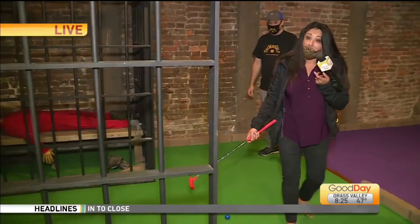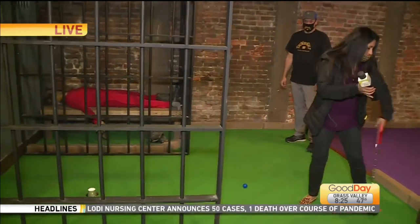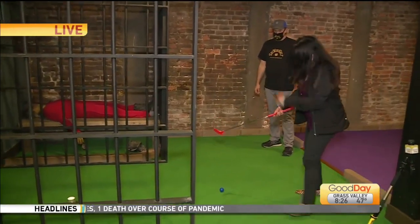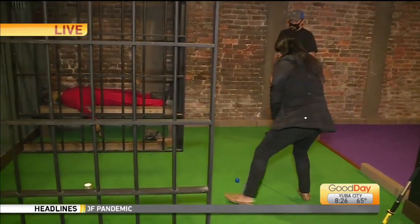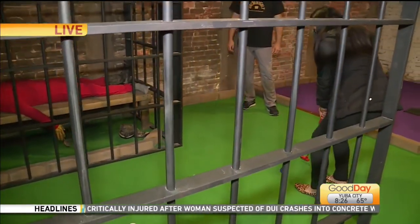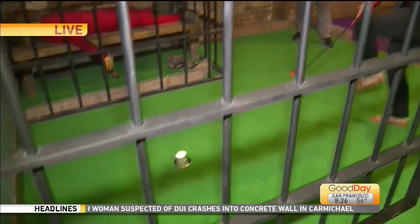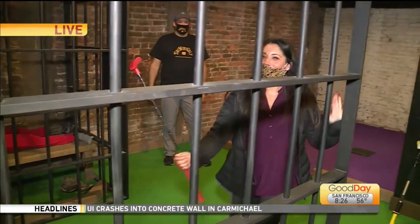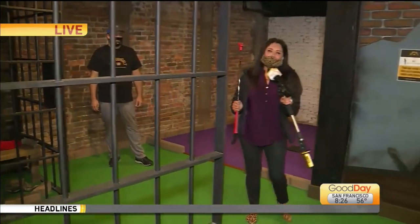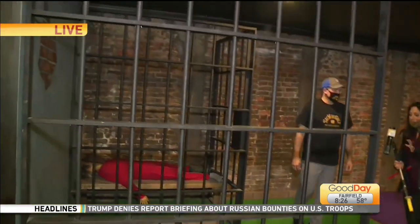I will be the first to tell you my golf game is not good. No comments from the gallery! She's putting down the microphone, squaring up... There you go! Oh, that was beginner's luck. Oh my gosh, so great!